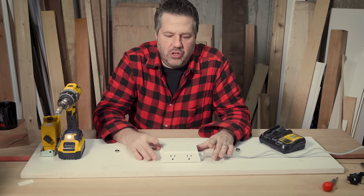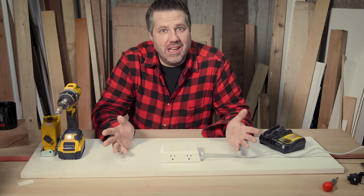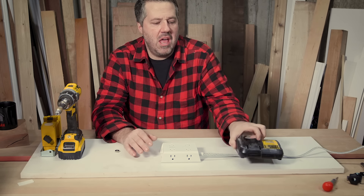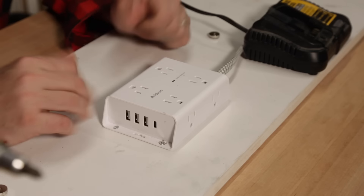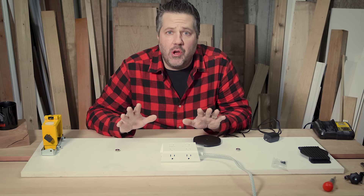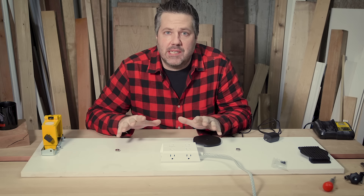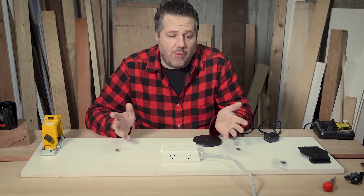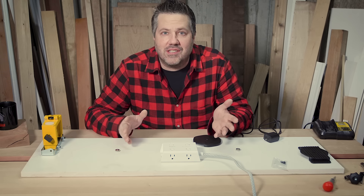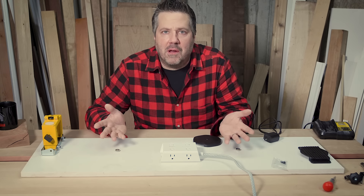Another great use for this when you're on location is having a spot to line up all your chargers and charge your different batteries, so I can use the back edge of this wing to lay chargers down and have them ready when I need them. Before I move on to the next upgrade, I want to let everyone know I'm going to put a link to my Amazon affiliate store where there'll be a list of all these items for this specific project — it doesn't cost any more, it just helps out the channel a little bit.